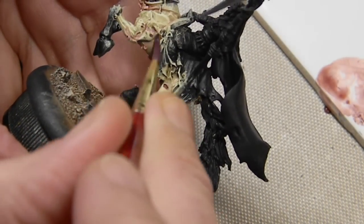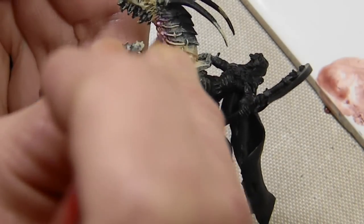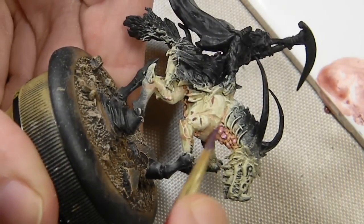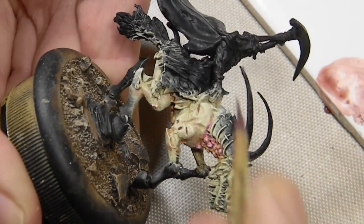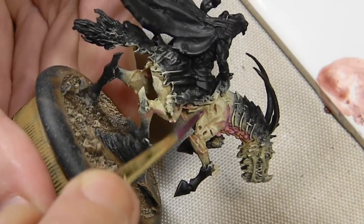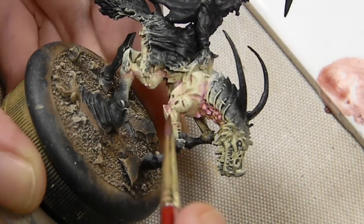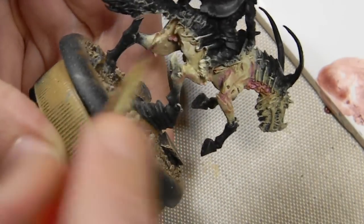Repeating that process again with some purple — I believe this is Hexed Lichen from the Game Color range. Mostly over those same areas, but over a few different areas as well. Trying to go for a bruised, black-and-blue look to the model.